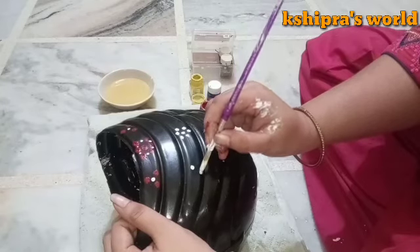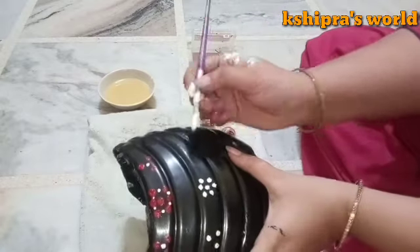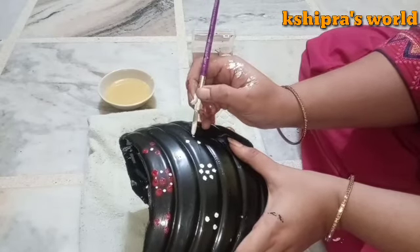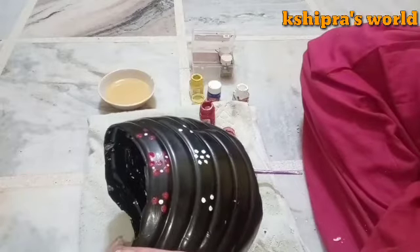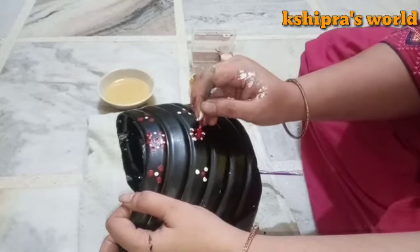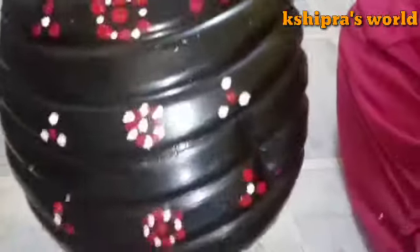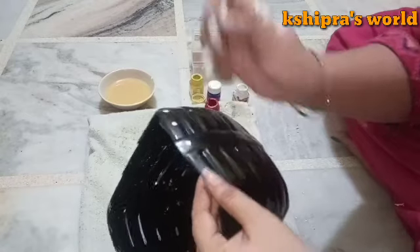I will design with a brush and earbud, and our planter will be ready. I will leave a gap so it does not look crowded. I have made a little bit of design and will leave the cover. If you have small bottles, you can also make small planters. I have done drainage by making a hole in the bottom and holes in the sides.